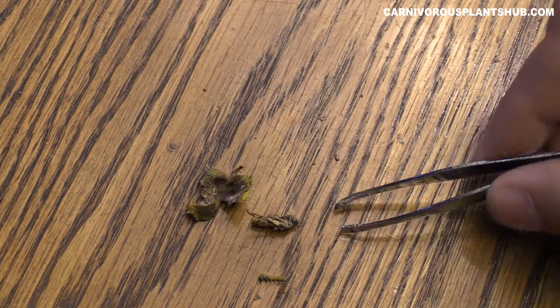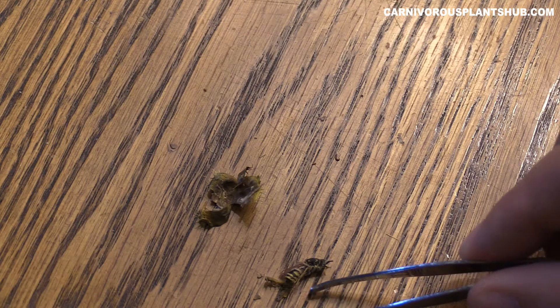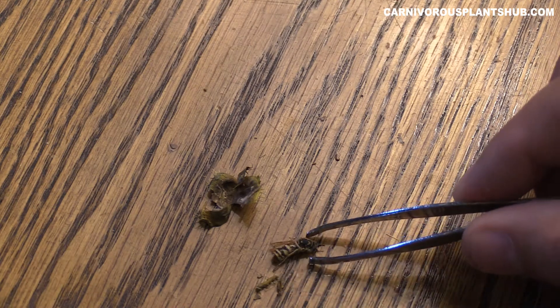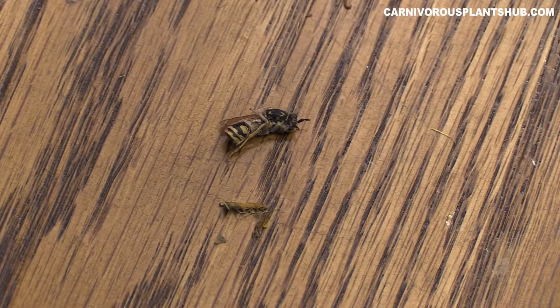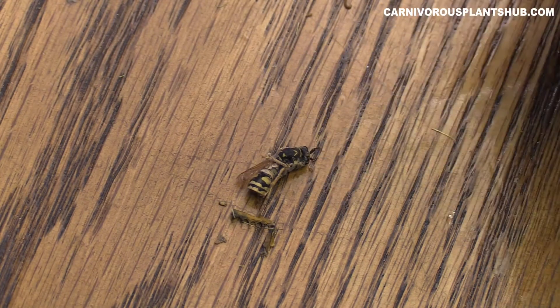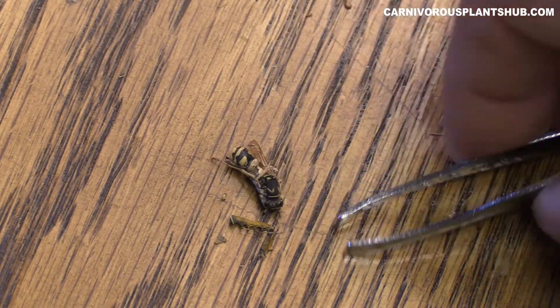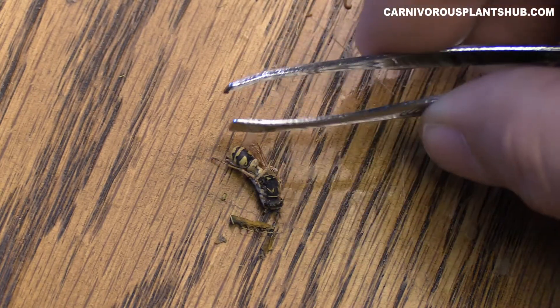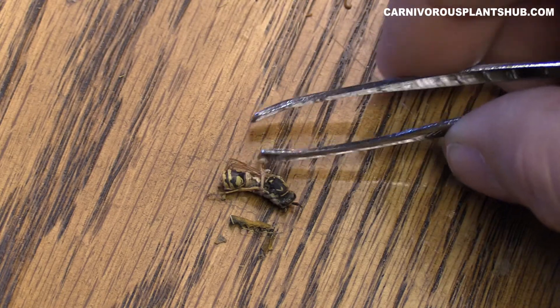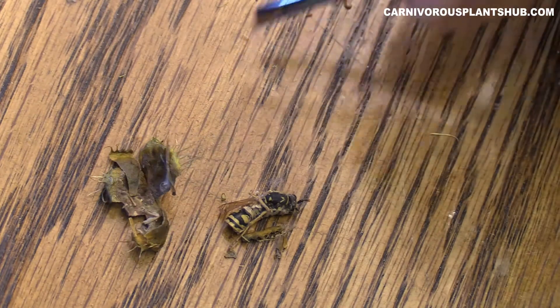Let me see if I can get a good angle on him. There we go — there's the top of him, that's probably the most interesting view. There's his eyes right there, and there's his bottom — you can see his wings a little bit right there inside of the flytrap. Pretty cool.